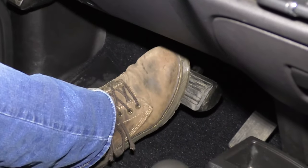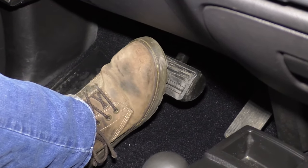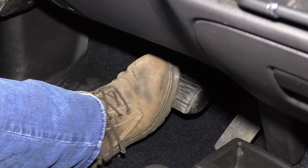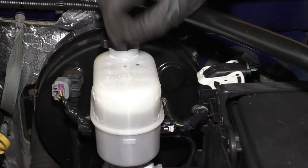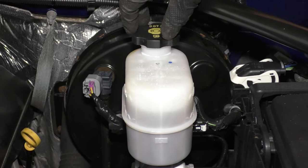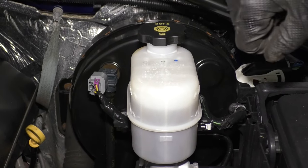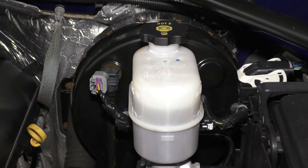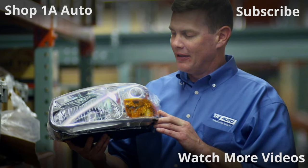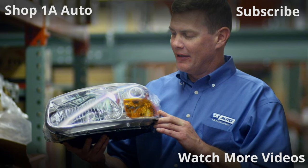Afterwards, make sure to pump the brake pedal. There's going to be an air gap between the caliper piston and the brake pads — eliminate that by pushing down on the brake pedal. After that, check the fluid level in the reservoir for the master cylinder and make sure it's at the proper level. Thanks for watching. Visit 1AAuto.com for quality auto parts shipped to your door — the place for DIY auto repair. If you enjoyed this video, please click the subscribe button.